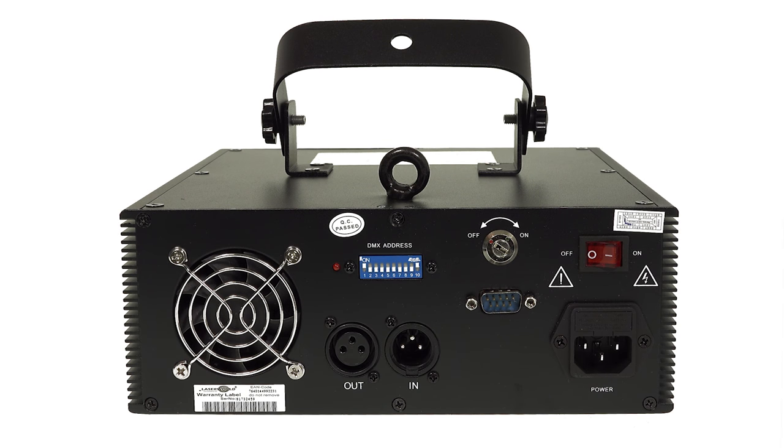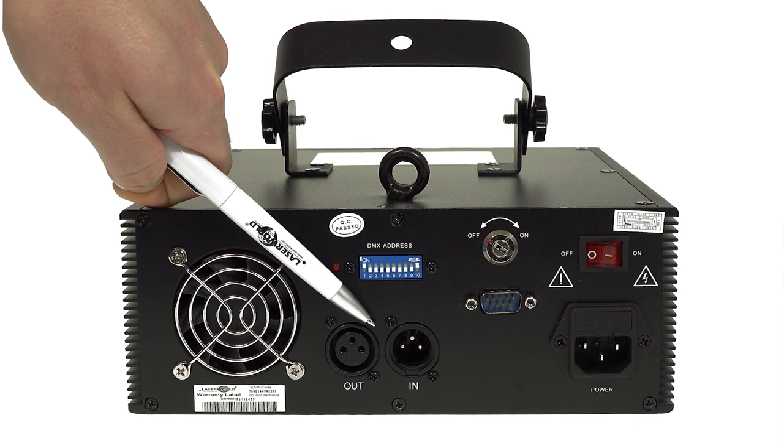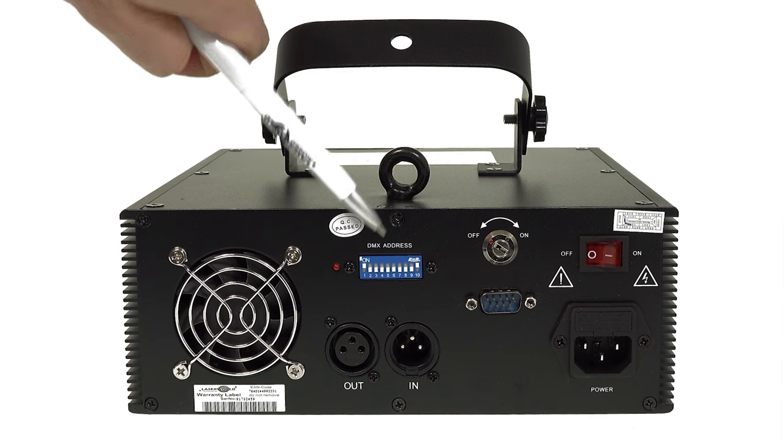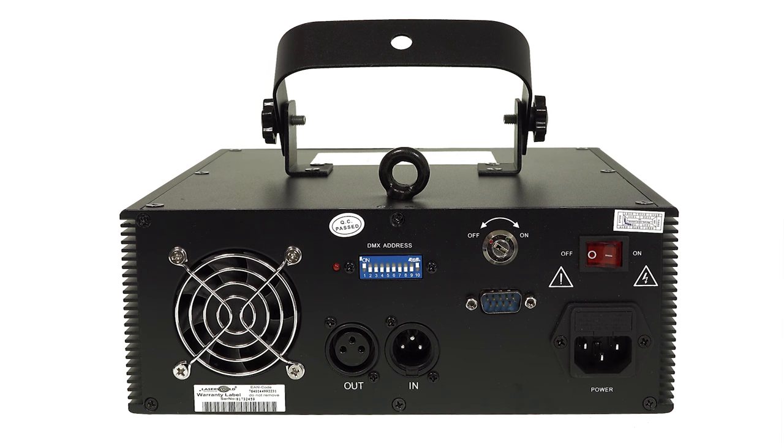At the back panel, the ES400RGBQS has DMX-in and DMX-out connectors. The DMX address can be set here as well as the different operation modes.